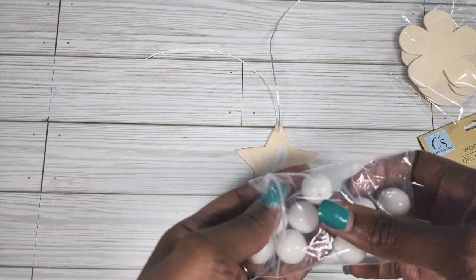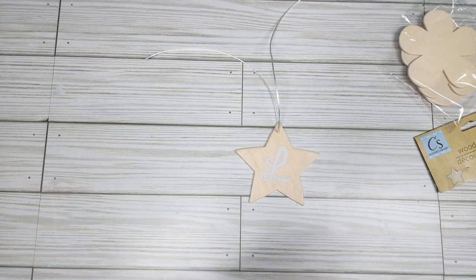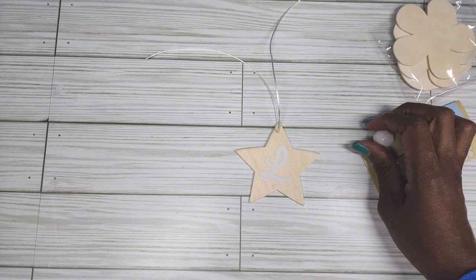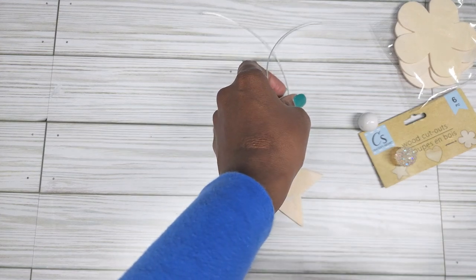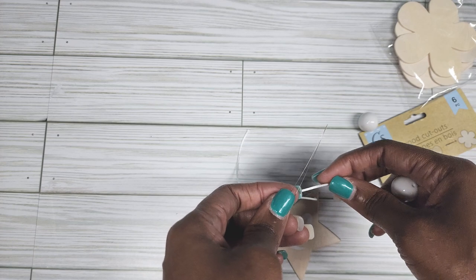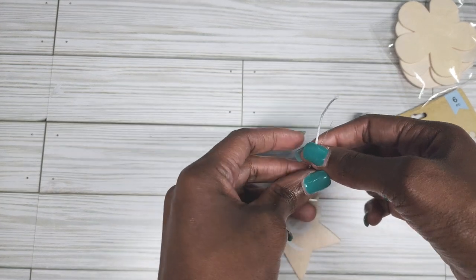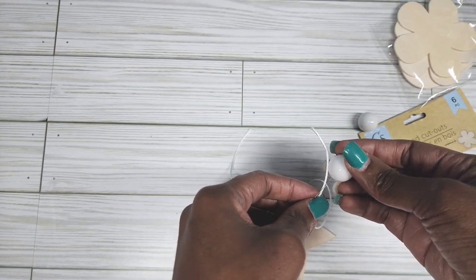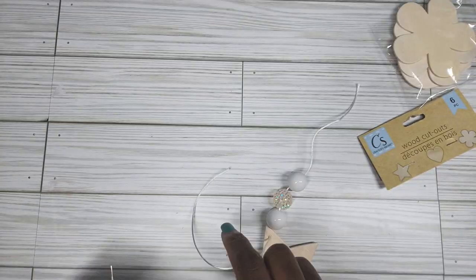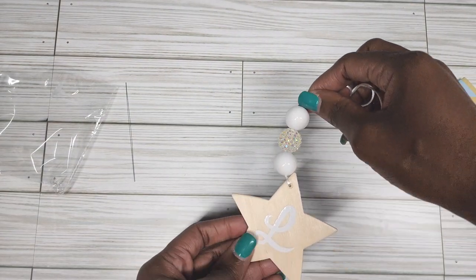Then get your beads. I think I'm going to do two white and a little sparkly one. I'll have where I got these beads from linked below. Oh, that's so pretty — look at that y'all! Y'all know I like the sparkle stuff. I might have to get my needle again just to thread this through. Let's do one at a time first, because it might be too thick for both and I don't want to break my needle. All you're doing is threading your beads through.